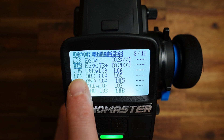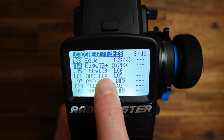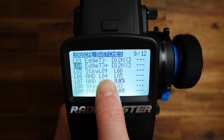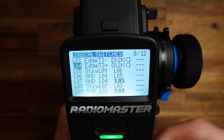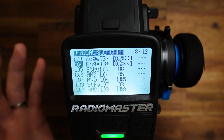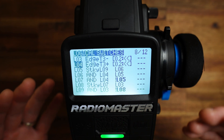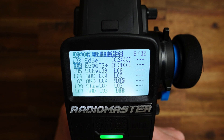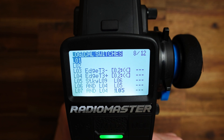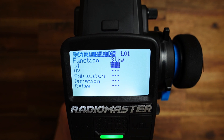If you have a look here, L05 gets activated if L09 is active. This is a sticky, and L09 turns the sticky on. What we need is a way to activate this sticky — this L05 sticky — after the radio has been turned on or the model has been loaded. For this, let us set up L01, a new logical switch. Here we need the function sticky because we need a switch that holds its value.